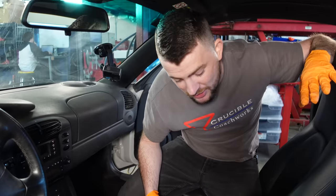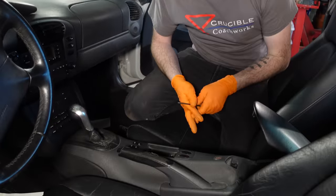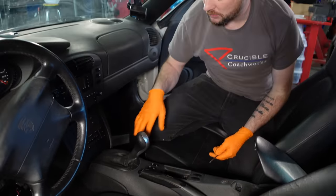All right, so what we need to do is pull out the center console so I can access the shifter, and then we're going to rebuild the shifter with the short shift kit.